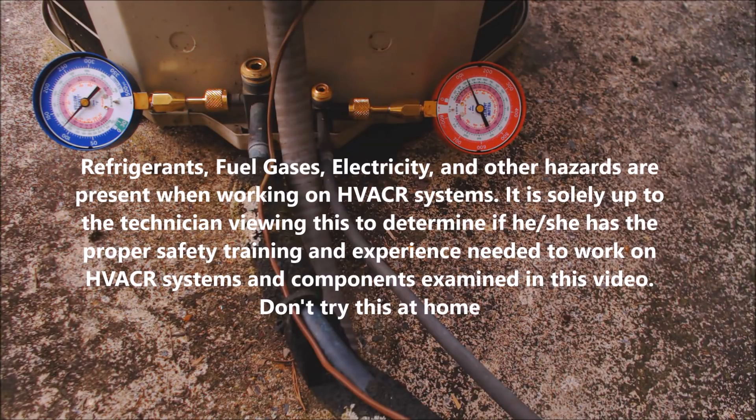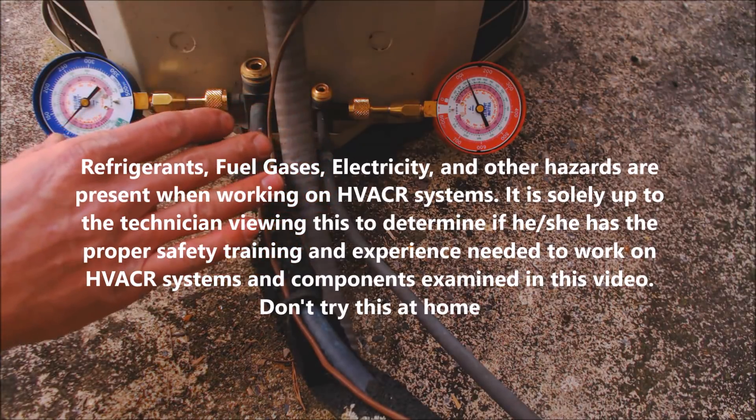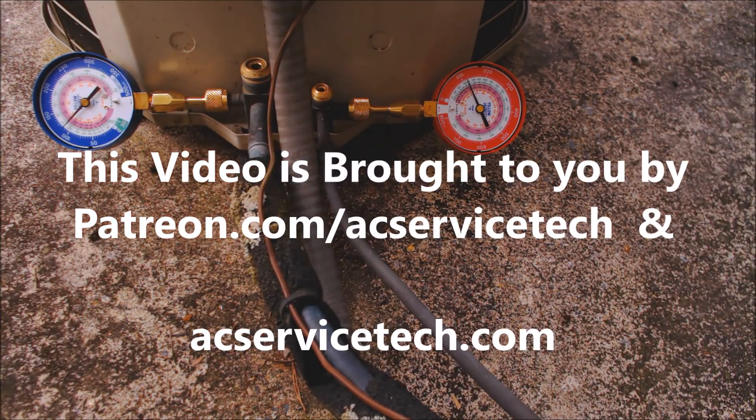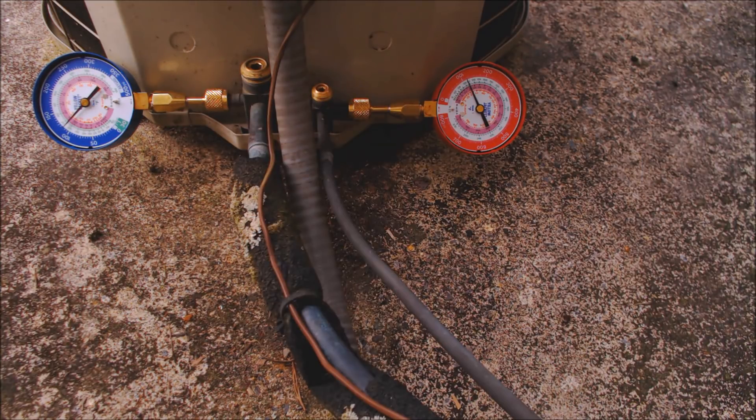Hey guys, this is AC Service Tech, and today we're going over some of the problems that you run into when you're trying to pump down an outdoor condensing unit. This is just a reminder to always make sure that you have your recovery tank and your self-contained recovery unit in the truck.